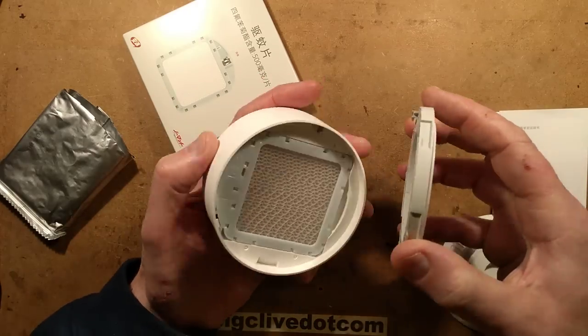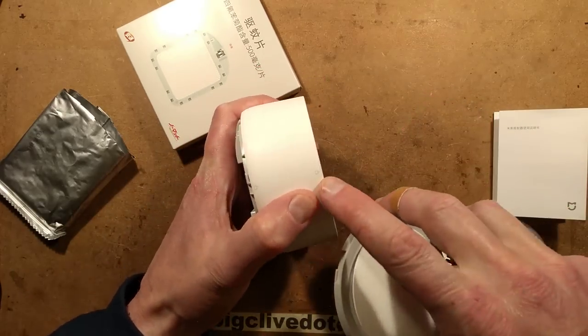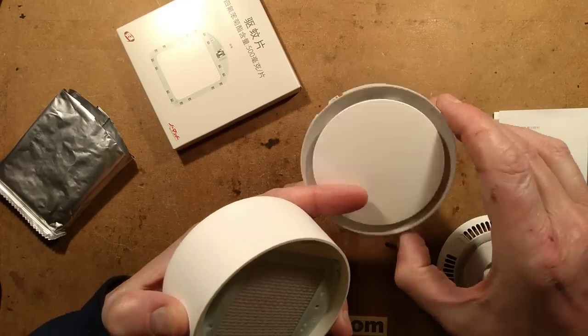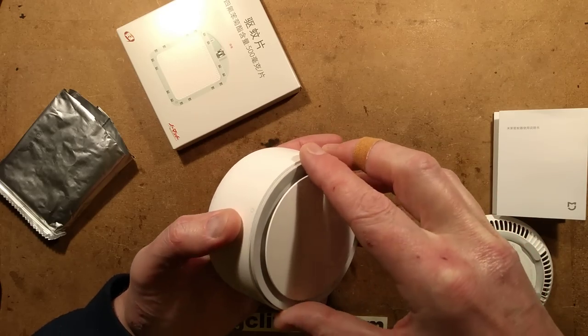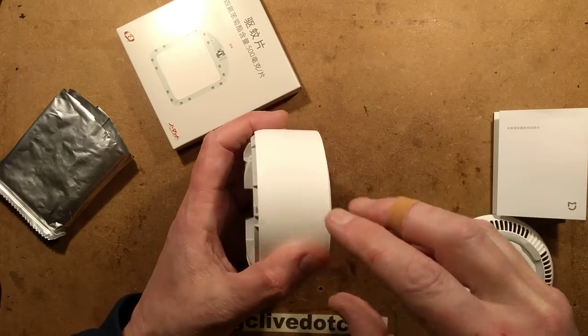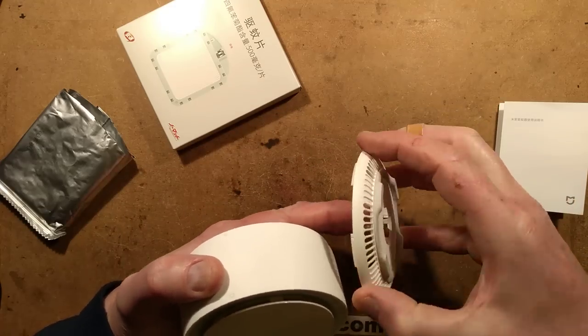So let's put this back on. Note that there's a sort of lock mark — a little padlock mark — and a matching mark on this, and it's good to actually line those up because otherwise, particularly the base, it just doesn't go on any other way.